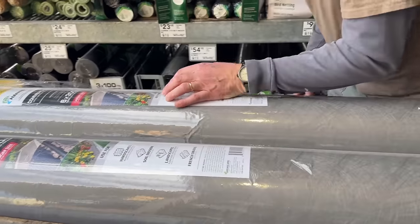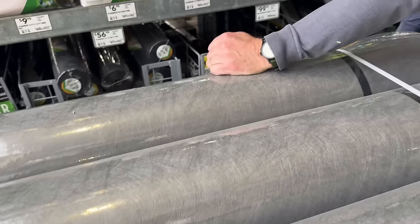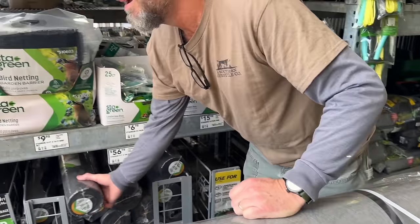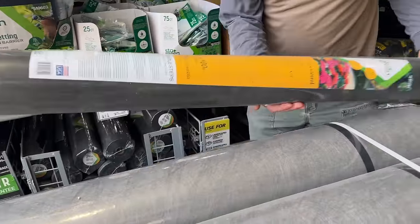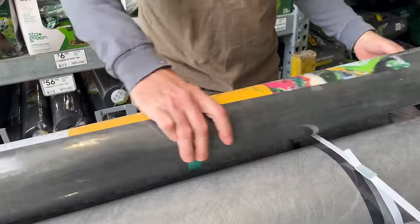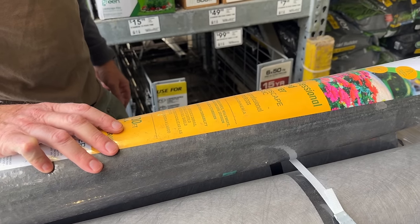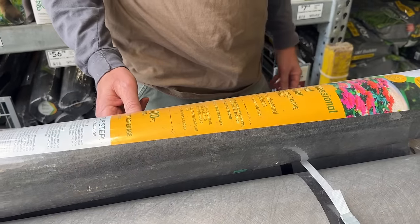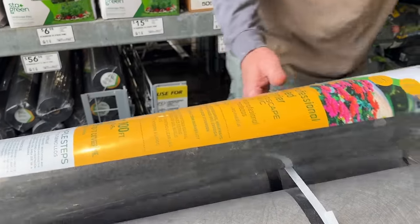First thing we're going to look for is some fabric or landscape barrier — weed barrier, I guess you call it — to put down underneath the rocks, the gravel that he's going to put in the greenhouse. So he's trying to figure up the measurements to see how much we need. First thing marked off the list.